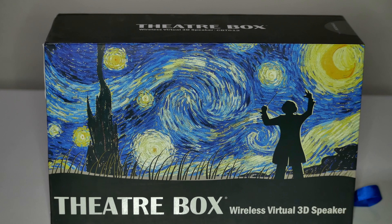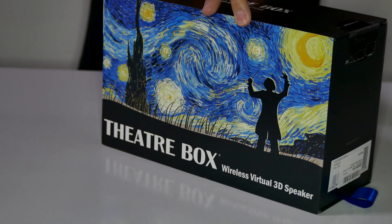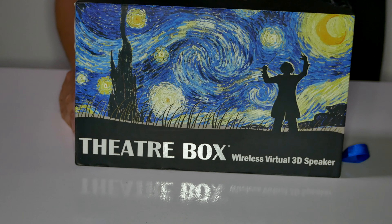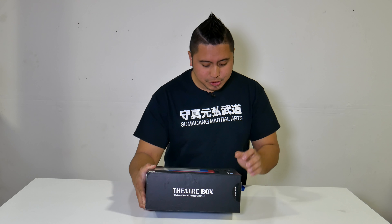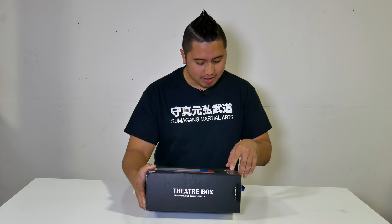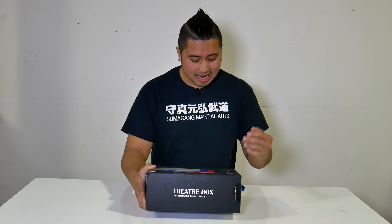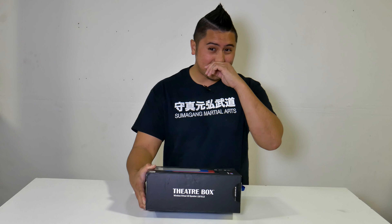This is how the box looks right here. Honestly, this is one of the best and most impressive boxes I've ever had the privilege of owning. Just take a look — you've got really awesome artwork: 'Theater Box, Wireless Virtual 3D Speaker.' On the back it says you get 3D Bluetooth aptX, four 2-inch full range drivers, and one 3-inch active bass driver. There's also a built-in microphone, which is sweet — you can answer phone calls on it.